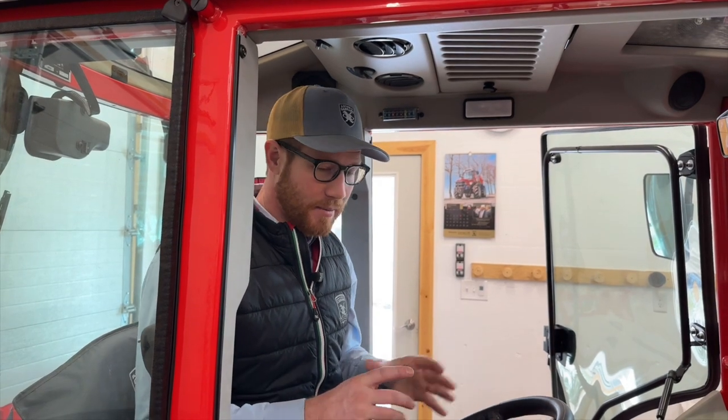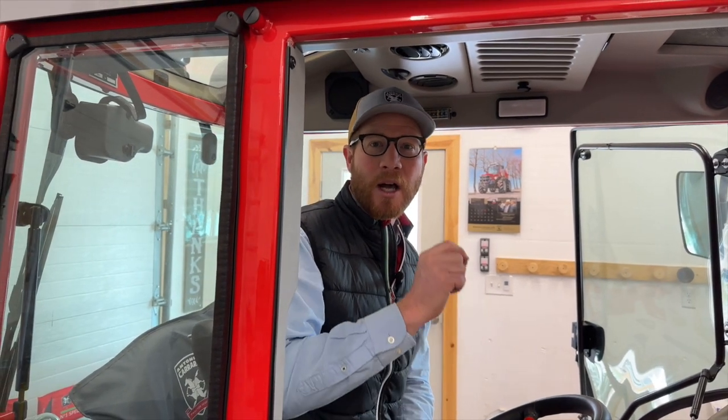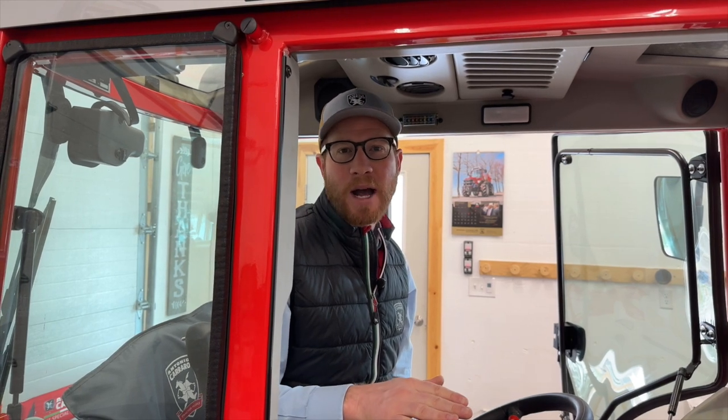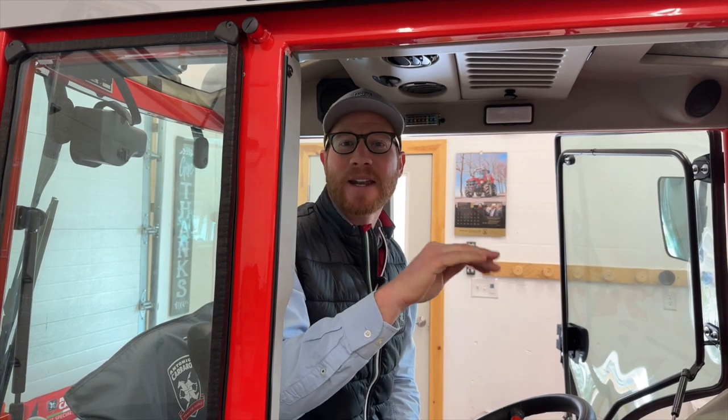One thing that makes it even better is the ability to choose from four different throttle response modes. You've got your standard throttle response, where from minimum throttle up to maximum you get a linear increase all the way through the pedal stroke. You also have the ability to set it so that three quarters of your power is available with very little movement of the pedal, and then it levels off.